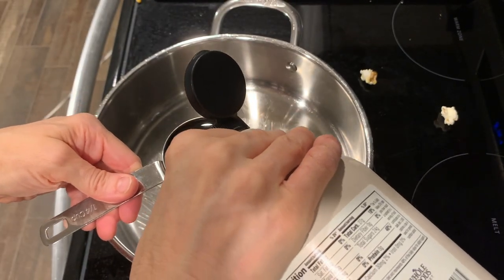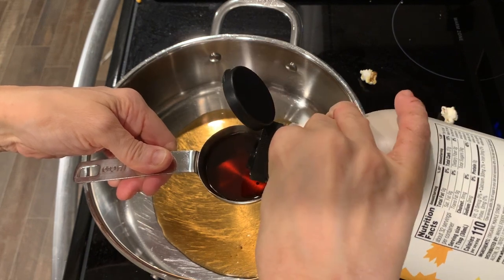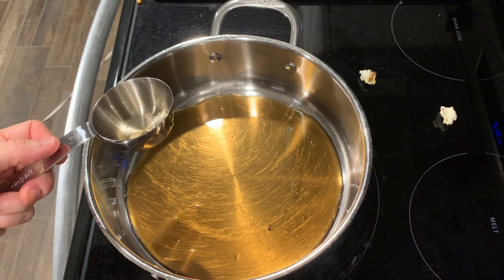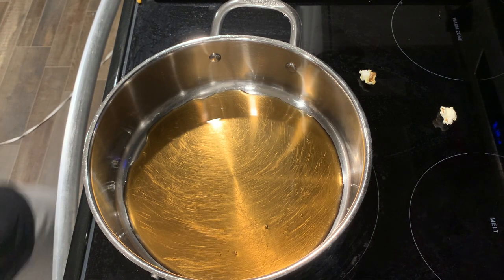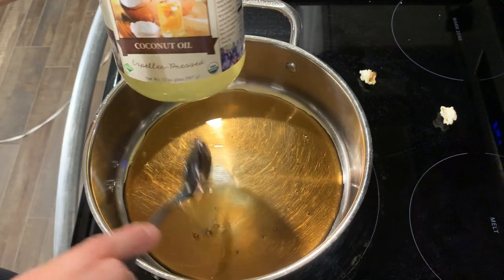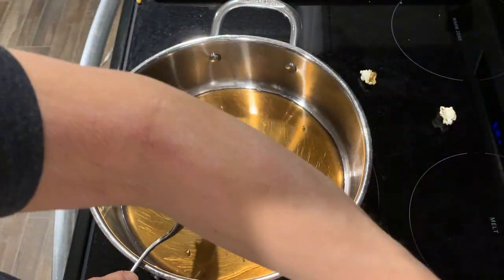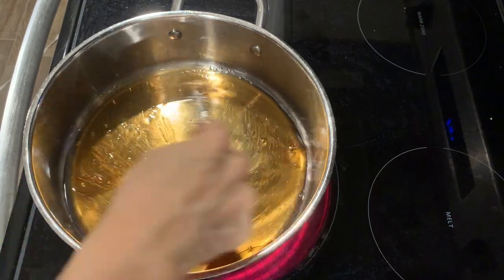Now I'm putting in half a cup of maple syrup. I cut this recipe in half because I'm going to do one batch with nuts and one without. You just put the stove on. If you have a candy thermometer, you want the maple syrup and oil mixture to get to 240 degrees. But I just wait until it's bubbling and I'm pretty sure it's done. I put four tablespoons of coconut oil in — so that's half a cup of maple syrup and four tablespoons of coconut oil. I put it on medium-high heat and stir to mix the oil in with the maple syrup.